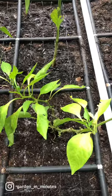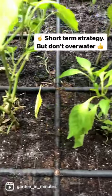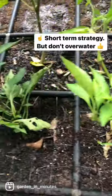So if your pepper plants are producing peppers like that, there are a couple of things you can do. The first thing you can do is water a little more often and try to keep the roots of your plants cooler.